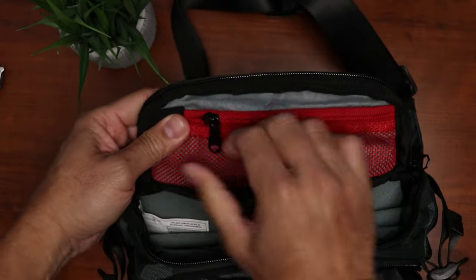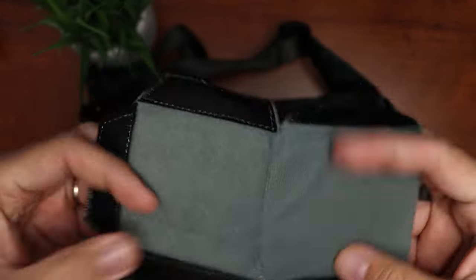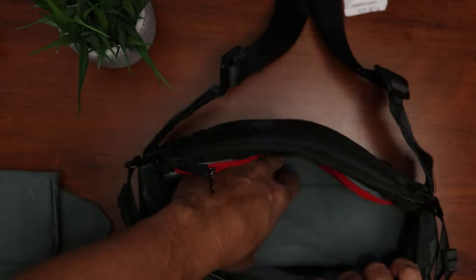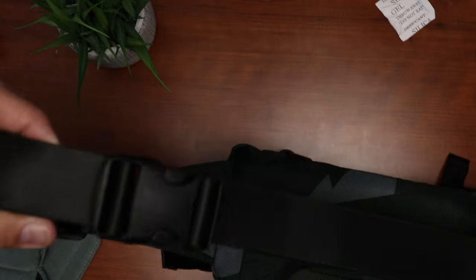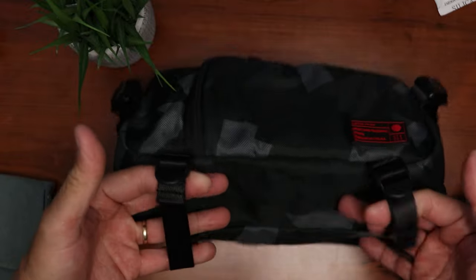We have the main compartment and there is a mesh pocket in the flap, so more storage options. We have a couple of dividers in different sizes, and this one is for the bottom so that it will hold its shape. Hex stated that this has a 2.5 liter capacity, which is perfect for my point and shoot and even my mirrorless APS-C cameras. The strap is pretty good and is adjustable. On the bottom, we have a couple of straps to hold a small tripod.